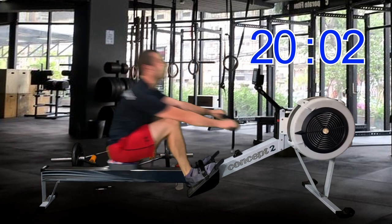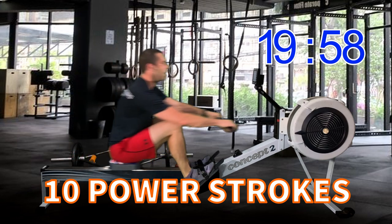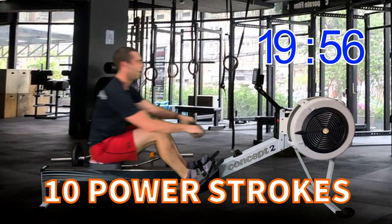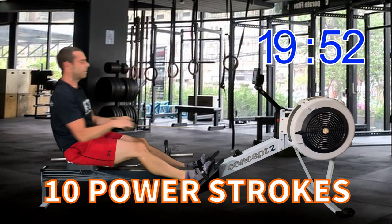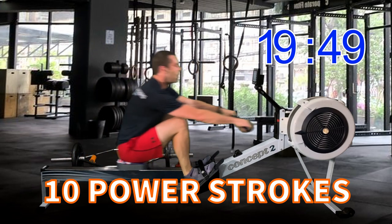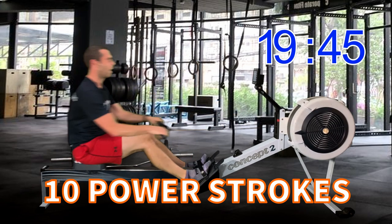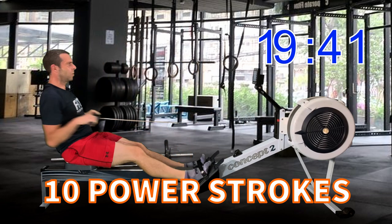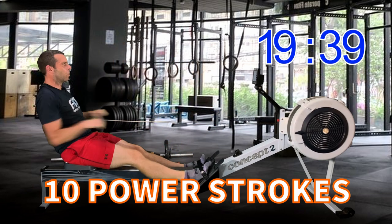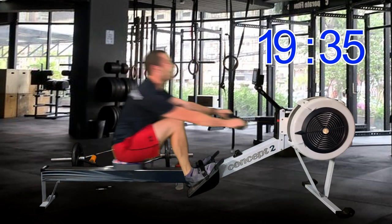One more stroke — here we go, power 10s. Ten, nine, eight, seven, keep that forward lean, six, five, strong finish with the arms, four, three, two, last one — good job. Back off to plus fifteen.